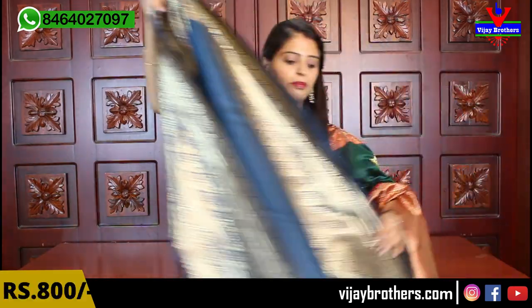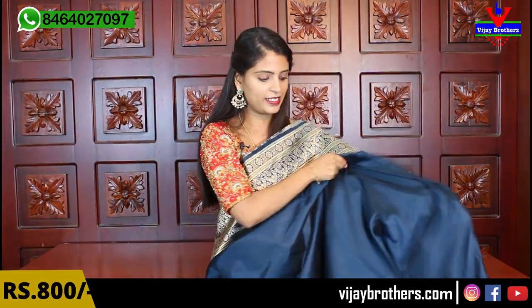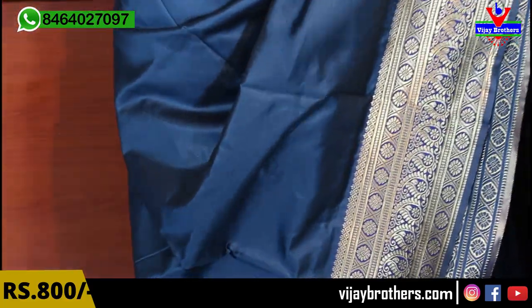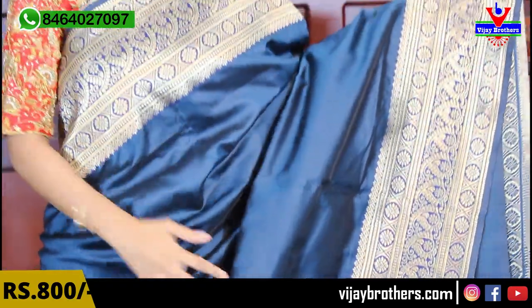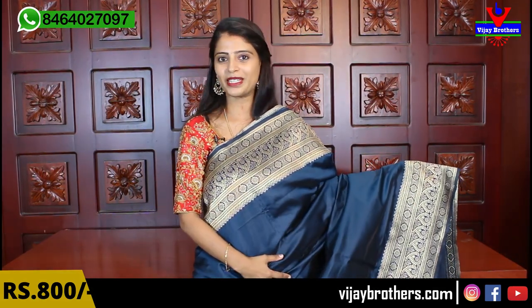Subscribe because when we upload a video, the notification won't reach you otherwise. Many people are missing out — just subscribe and click the bell icon next to it, so that when we go live or upload anything, you get a notification. Next sari — a beautiful country silk sari, very royal color with a rich and royal look. Looking at the first border — on both sides, big borders.